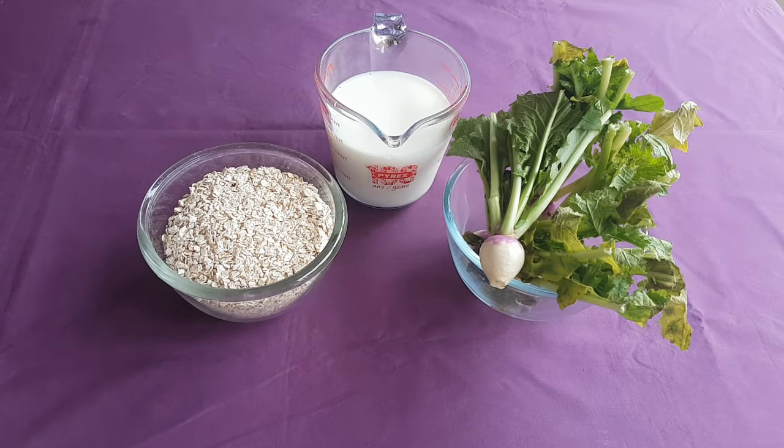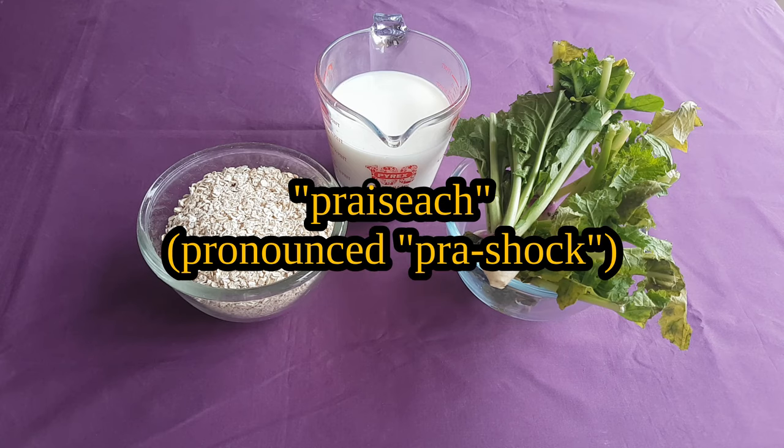Sláinte wá, er í Yahushá. My name is Darius and this is The World That Was. Today, I'm making a very quick and easy accompaniment to any medieval Irish meals that you may have planned — a bowl of Prashach.